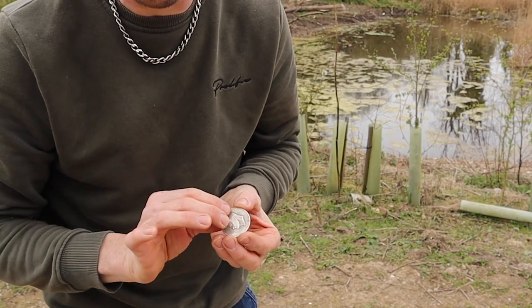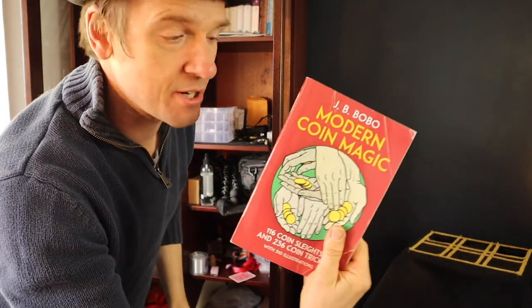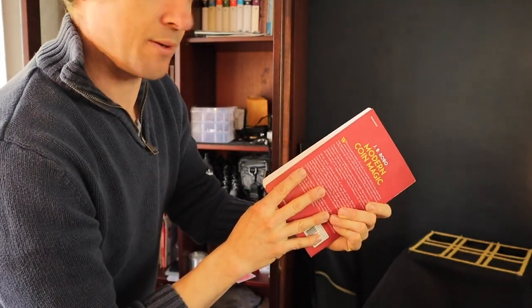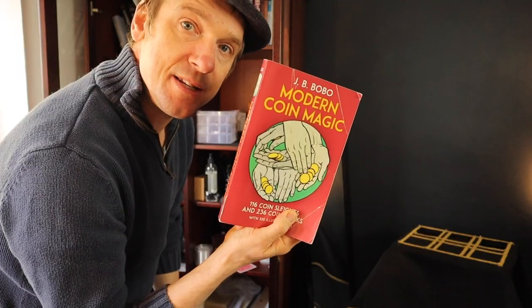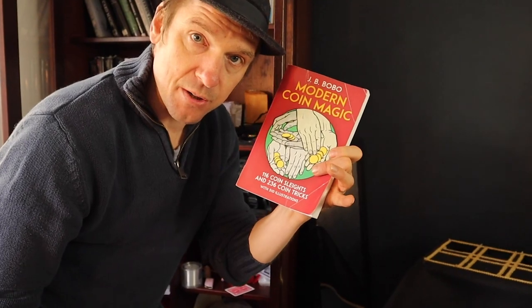For professional, amateur, and the beginner — if you're just starting out on coin magic, Modern Coin Magic by J.B. Bobo is cheap — probably only costs about £12. If you want to get into magic and you haven't done any coin work, this is the one you want to get.